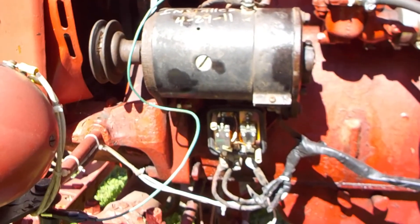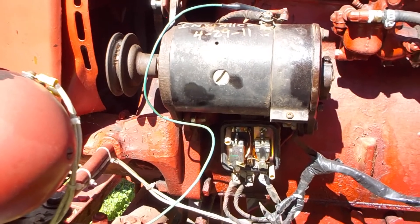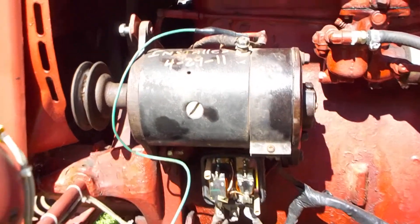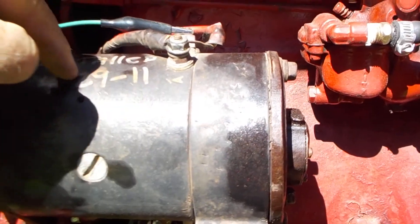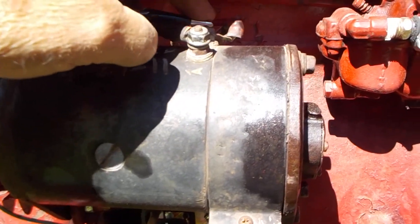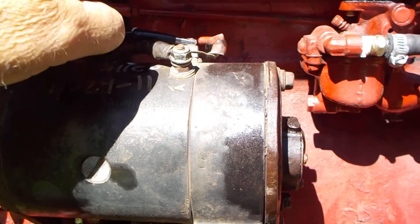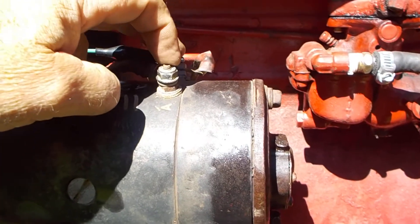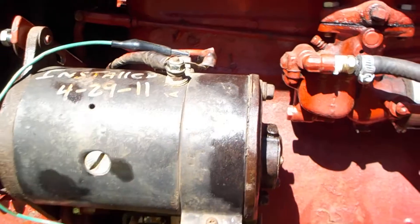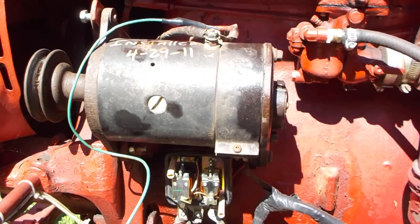The test you have to do on your generator — I'm going to demonstrate now — is how to basically bench test the generator to see if it works. If there's current flowing from your armature terminal through all the coils and everything inside to your field terminal, everything is fine. If the current is not flowing from one to the other, not making the connection, you've obviously got a break inside there.